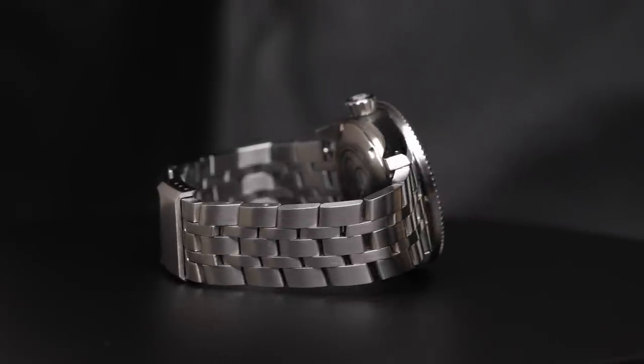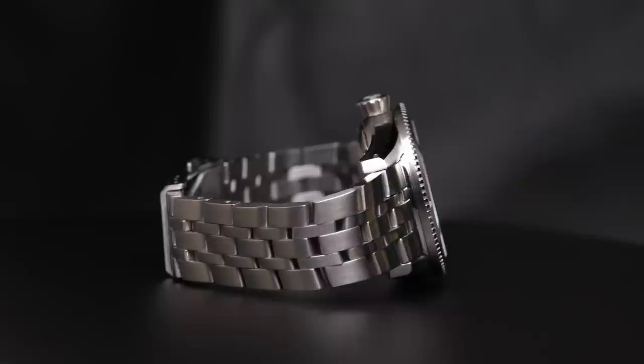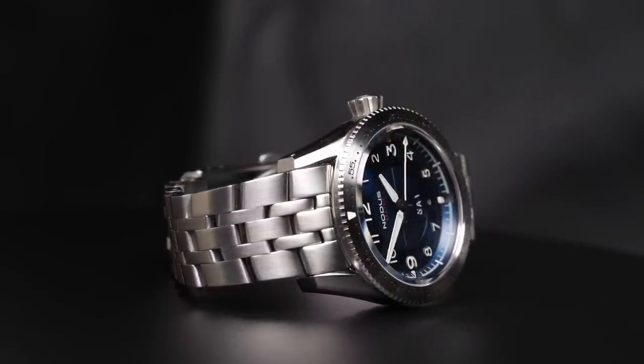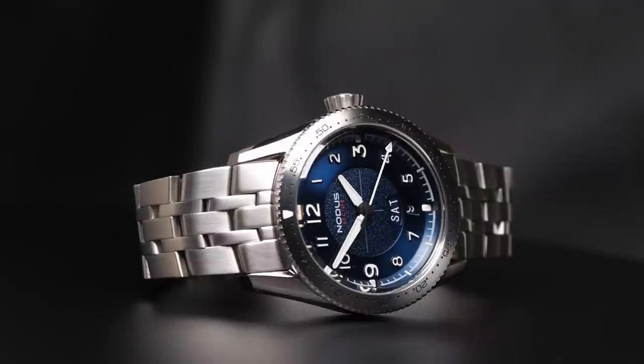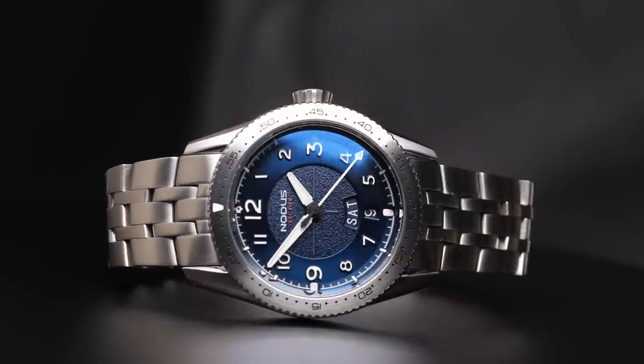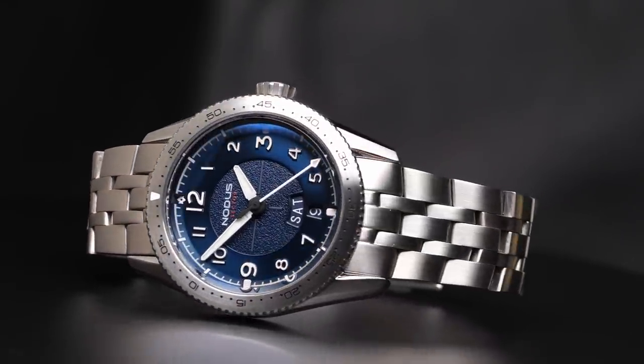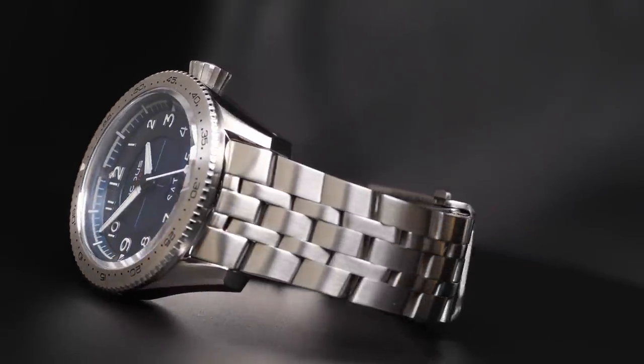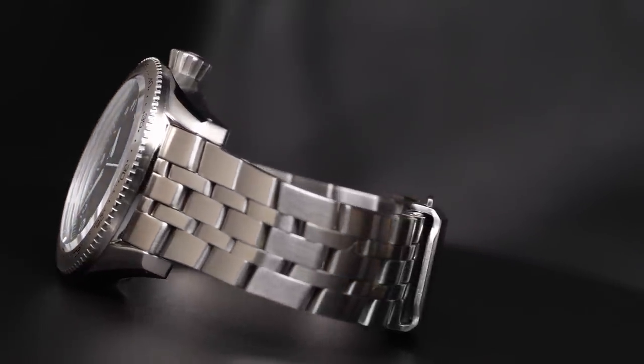I'm kind of a sucker when it comes to pilot's watches — they are my favorite style of watch. And this one is just beautifully executed. It features a really cool design that is a modern reinterpretation of the sector dial, paired with modest case dimensions that will make it wear well pretty much regardless of how big or small your wrist is, and a really solid build quality.